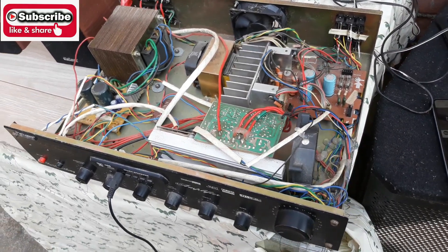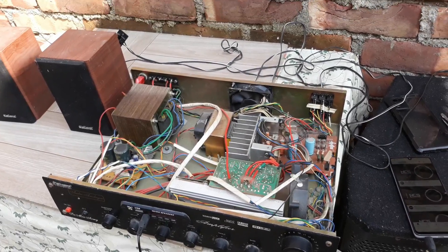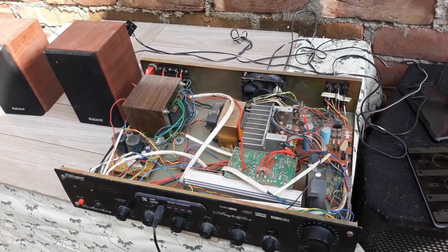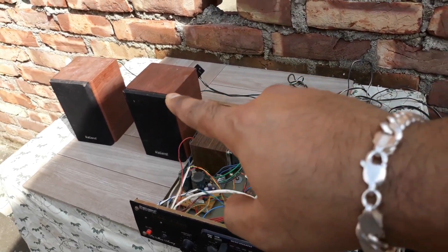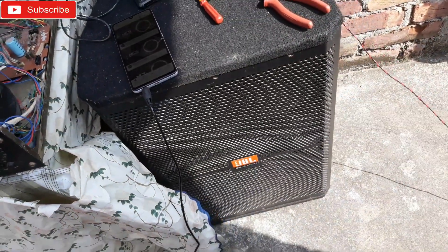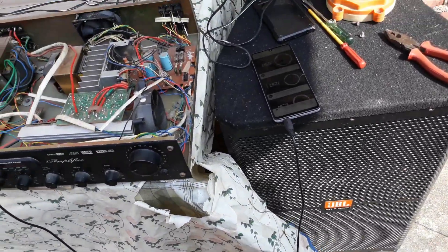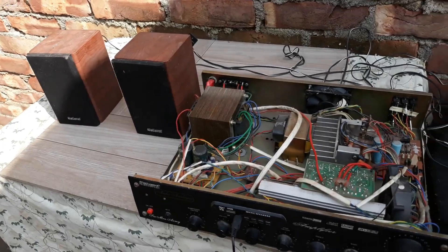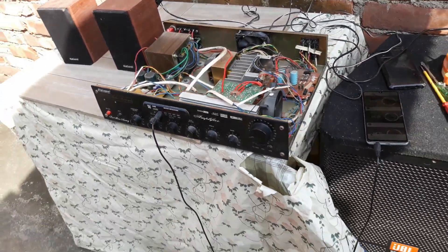Today I took this thing upstairs on the terrace and I'm gonna check out how it works after a long time — with these two 3-inch woofers as channels and the 15-inch subwoofer right there. The subwoofer makes a huge bass, but these two are very small, so you're gonna see how the sound works all together. Let's start.